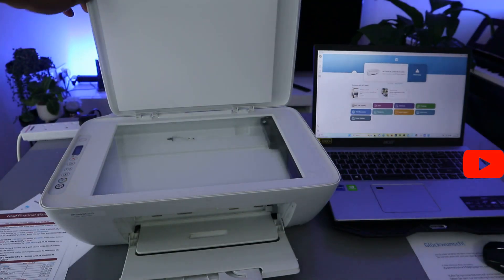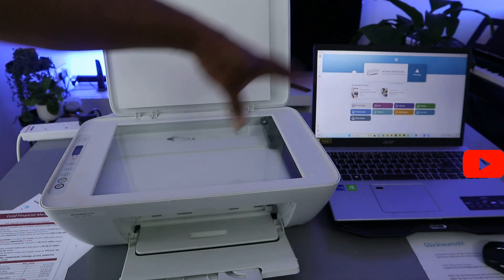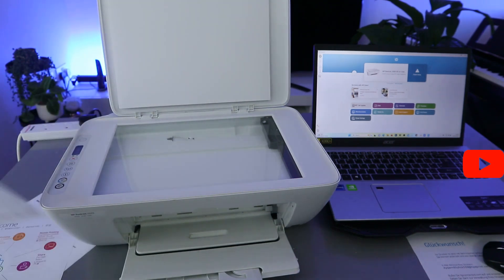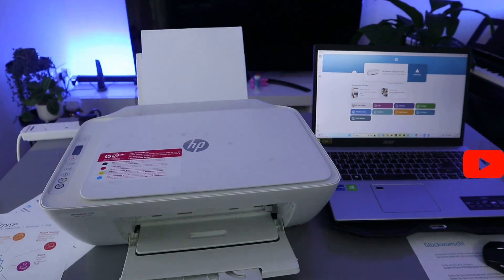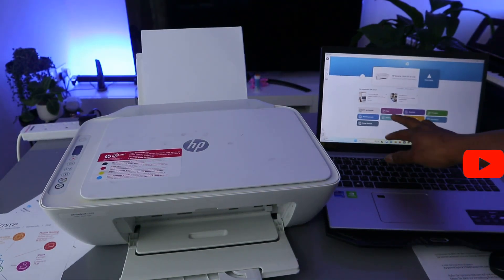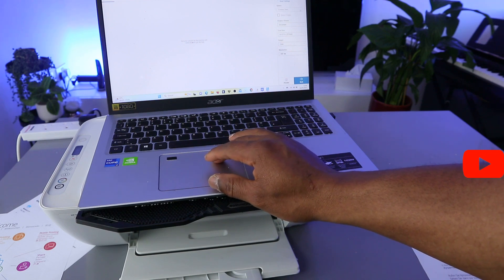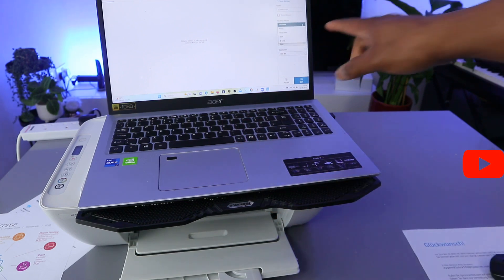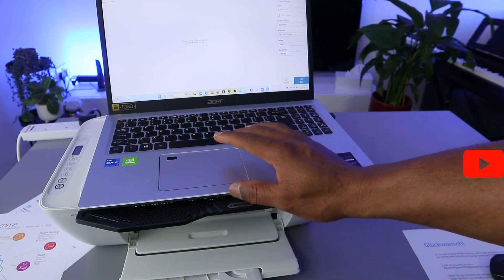This is the HP DeskJet 2620. This printer is connected to a Wi-Fi network and also to my laptop. What I want to show you now is how to scan a document with this printer to your computer. Place the document you want to scan face down and close it. From the HP Smart app, select Scan. Then from the settings, the source is glass scanner, and under Advanced Preset, select whether it's a photo, document, book, or ID card — we want to scan a document.